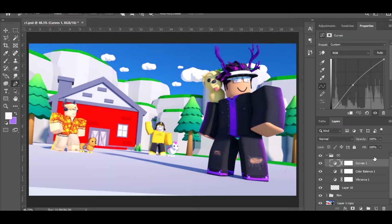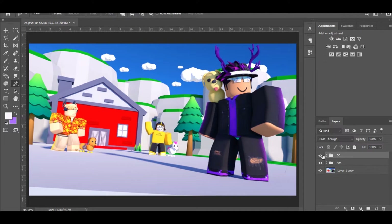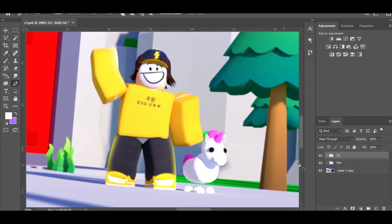Last thing I add is Curves — make it a bit bright but not too much, and lower the opacity a little. As you can see, here's the before and after — I sort of removed this blended feeling from the GFX. That's everything I add for my personal GFX for this type of work, so this was the color correction.